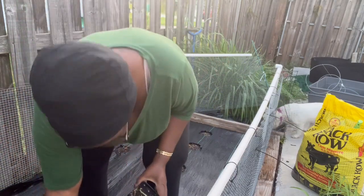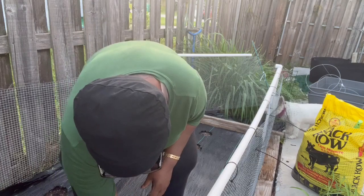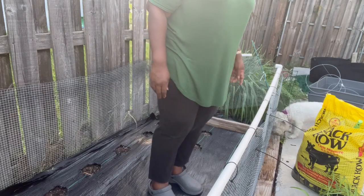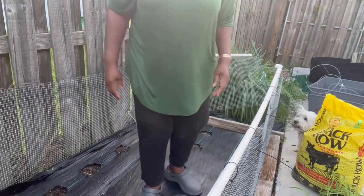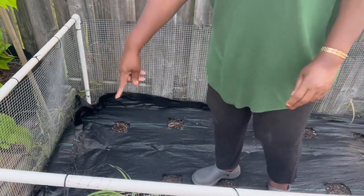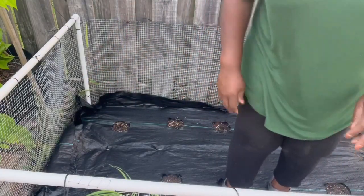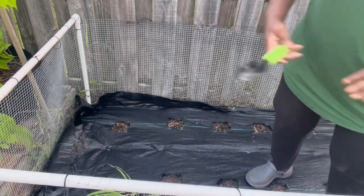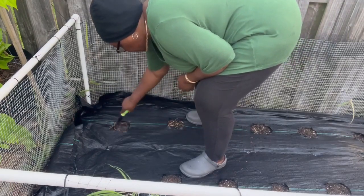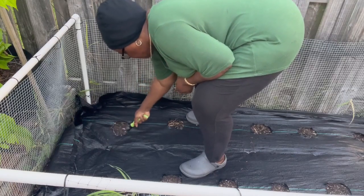Looks like I have three nice ones in here and two in this one. Maybe I should start at that end. Okay, much better — now you can see this end. Let's go to this one. What I'm going to do, I'm simply going to take some dirt down.